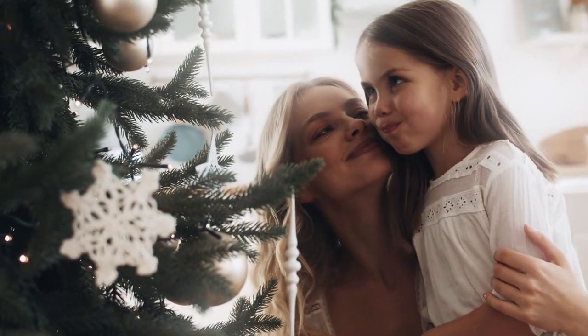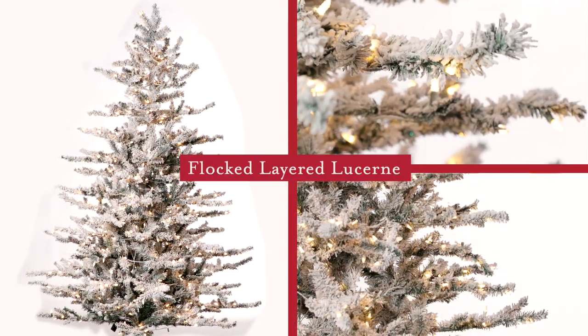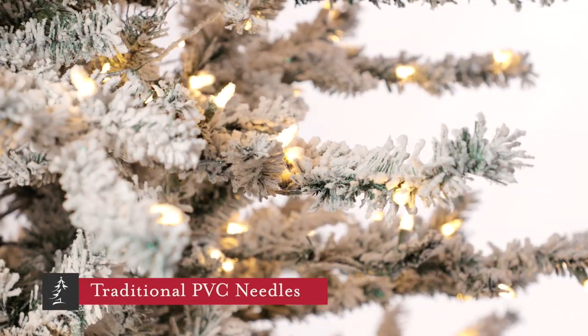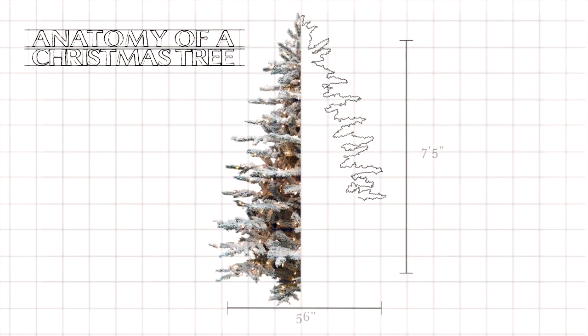Welcome to Tree Time. My name's Joe, and I'm here to help you understand which tree is best for your home and decorating style. This is the Flock Layered Lucerne. It features a design that's comprised completely of traditional PVC needles on long branches that we've lightly flocked. This is a mid-sized design, so it can fit well in most locations.